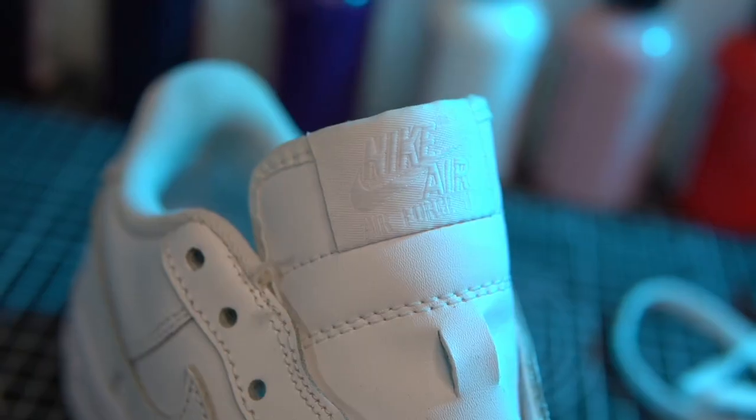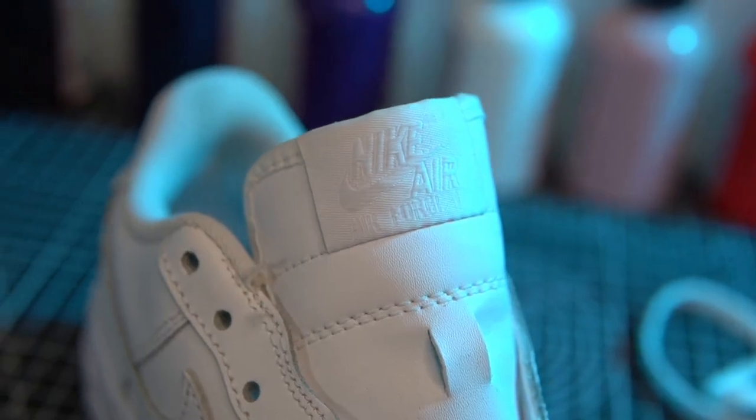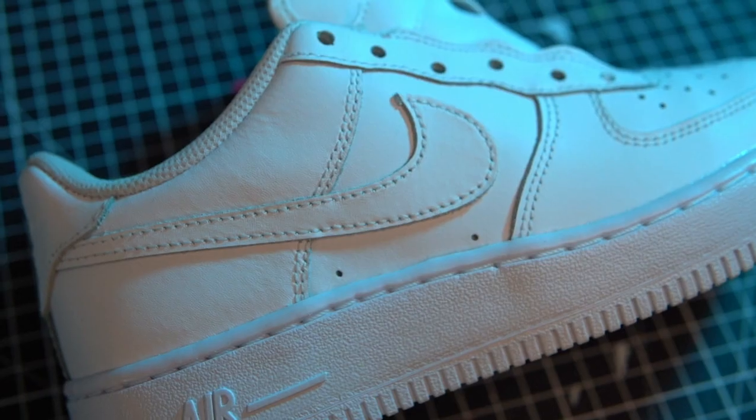Today I'm going to be talking you through some of the basics behind customizing your own sneakers. Firstly you'll need your sneaker of choice. The Air Force One is very common amongst custom artists, with the upper being entirely leather — this is the best to paint.